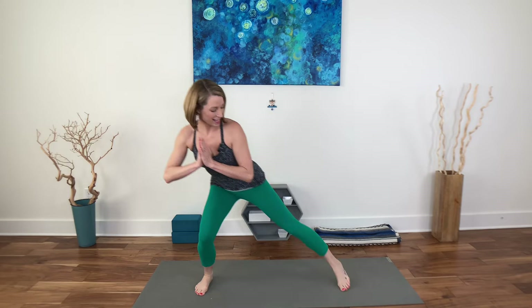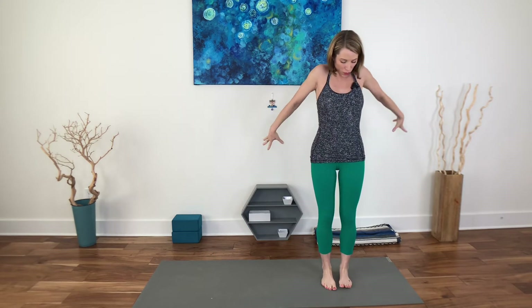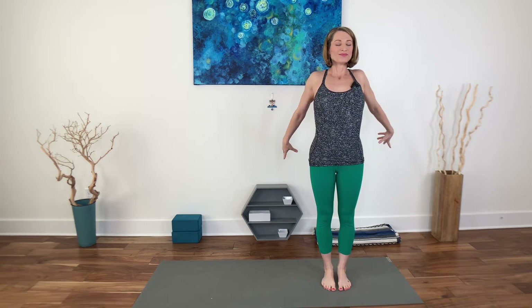One more time each side — last one. Stand up tall, press the arms back, roll your shoulders onto the back, open the sternum, deep breath in, and shake out the clutter.